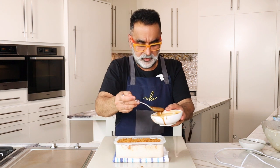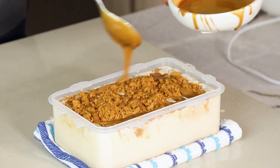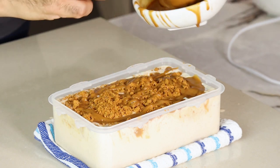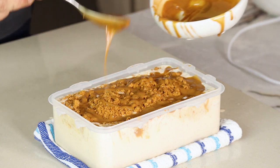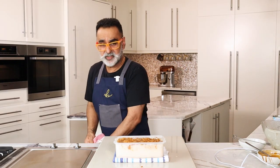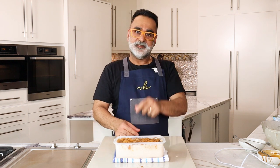Lastly, spoon the Biscoff paste on top as a final layer. So a quick recap: cream, condensed milk, and peanut butter are whipped together, then you add biscuit crumbs and layer everything three times. It's now all set to go in the freezer for a good six to eight hours until the ice cream is nicely set.